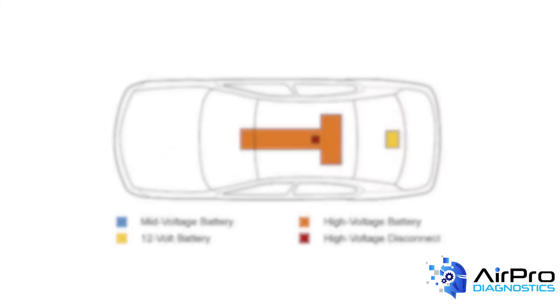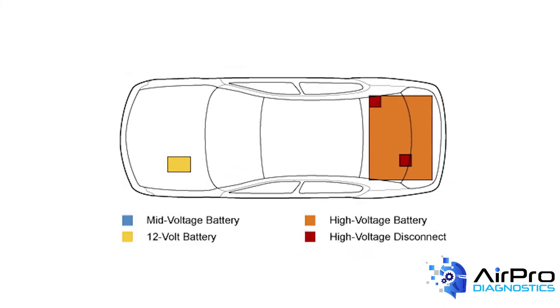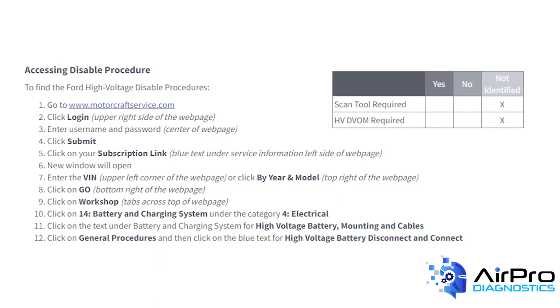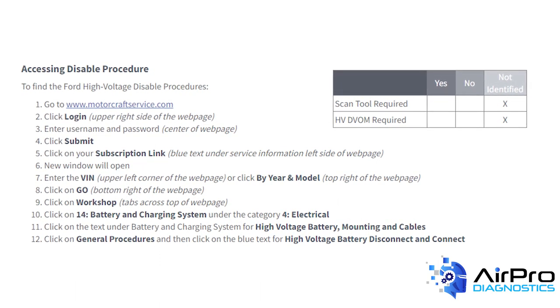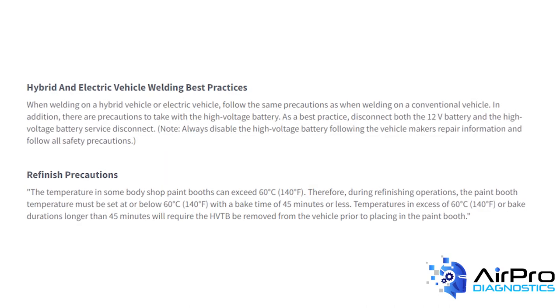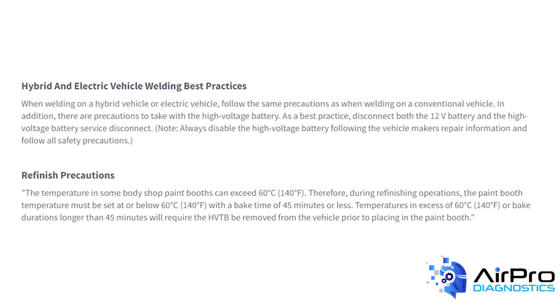The search tool will help you identify where parts of the hybrid system are located, instructions for finding the disable procedures, whether a scan tool or a high-voltage DVOM is required to disable the high-voltage system, and best practices to help ensure a complete, safe, and quality repair.